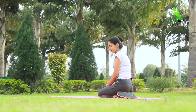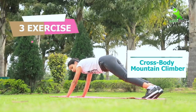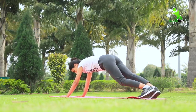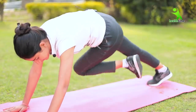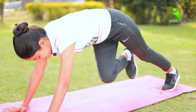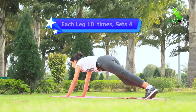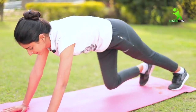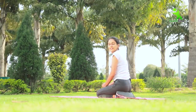So guys, let's go to our third exercise. For the third exercise, we have to take this position and cross your legs — once to the left side, once to the right side. You have to do this exercise 10 times and in 3 sets.